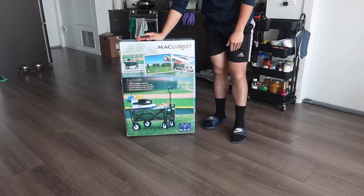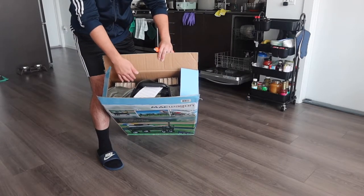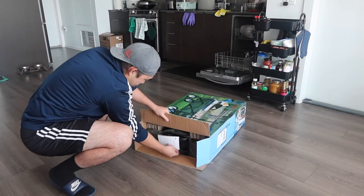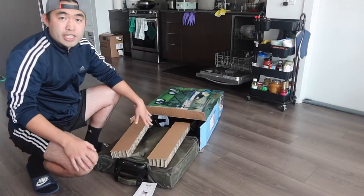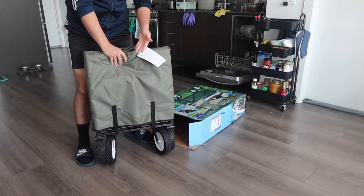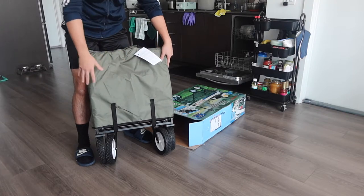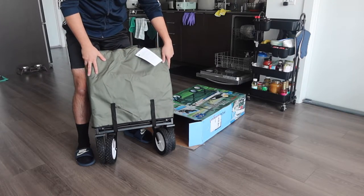When you first open up the package, this is what it looks like inside. The product is well packaged with protection. When you take it out, you can see it has four wheels and a little bag to protect the wagon, which is pretty cool.